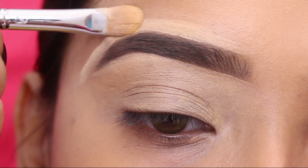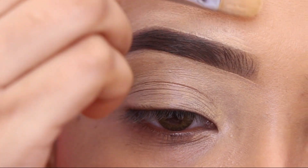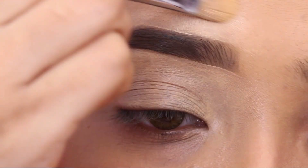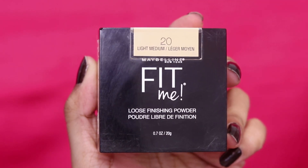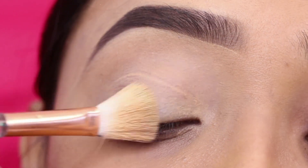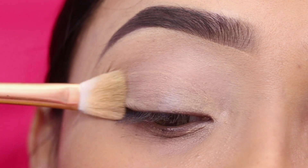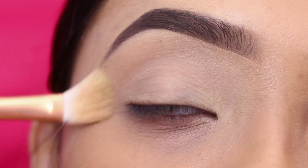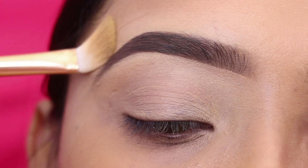I will also apply the same concealer on the eyebrows to get a clean, good look. After that, I will set the concealer with Maybelline Fit Me Loose Powder. This is also an important step — otherwise, as you can see, creasing has already started. As we close the eyes it will start creasing, so you need to set it a little bit.